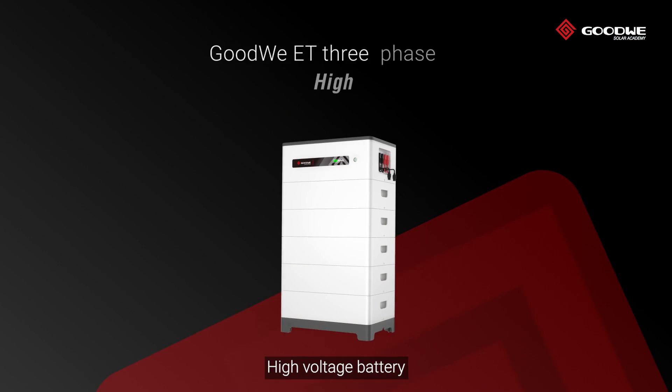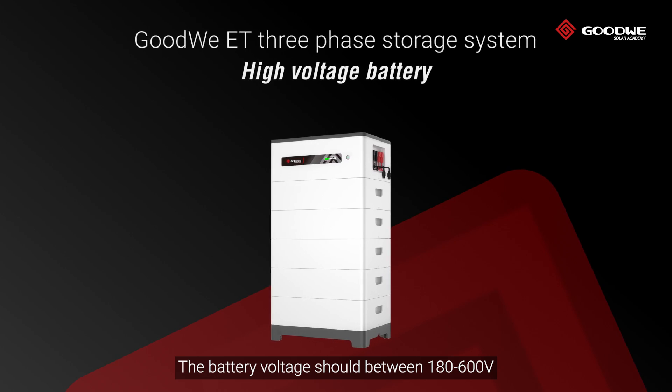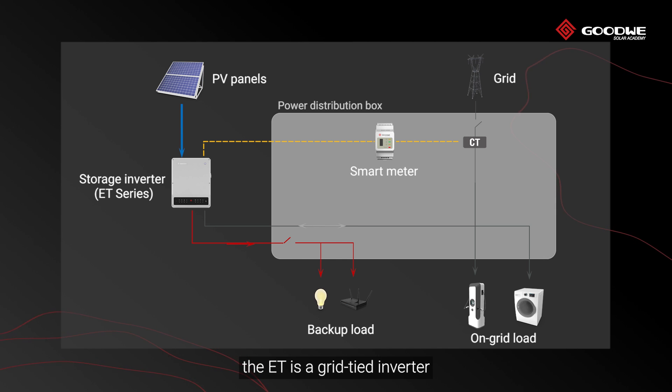High voltage battery is optional. The battery voltage should be between 180 to 600 volts. Without the high voltage battery, the ET operates as a grid-tied inverter.